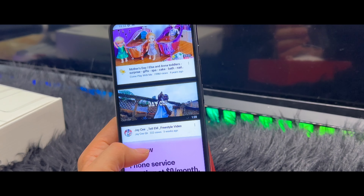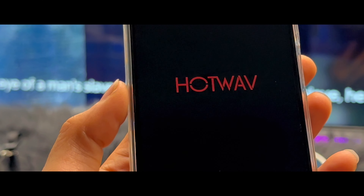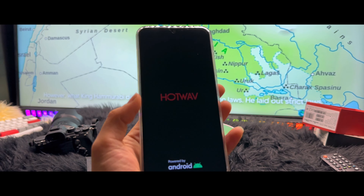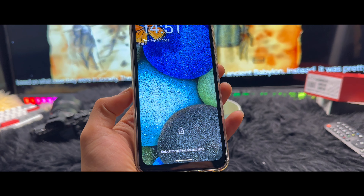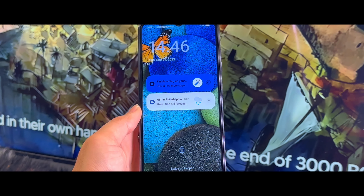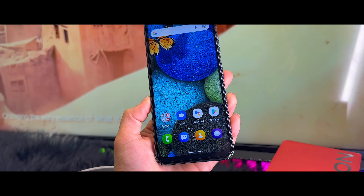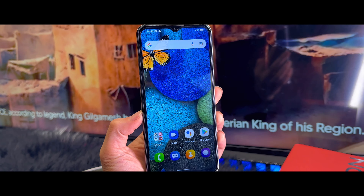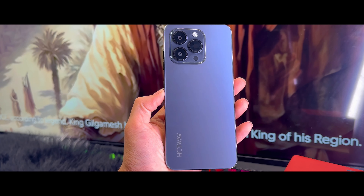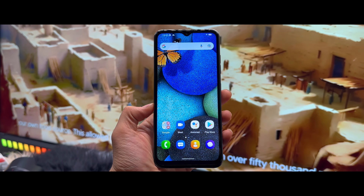The Note 13 Pro boasts a stunning glass back with a gradient finish, giving it a premium look and feel. The camera module is neatly integrated. Moving on to the display, this device features a dazzling 6.6 inch Super AMOLED panel with high resolution and vibrant colors, which is perfect for multimedia, gaming, and everything in between. The included case also adds charm and protects it from anything.